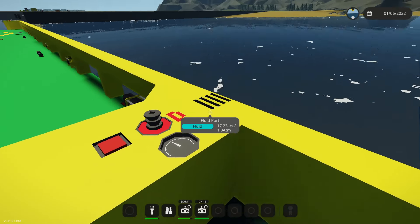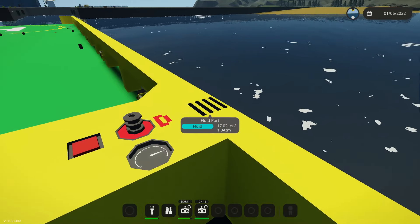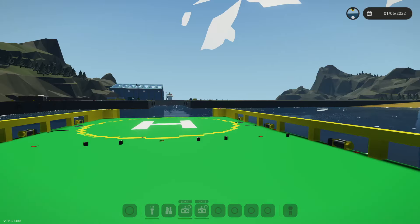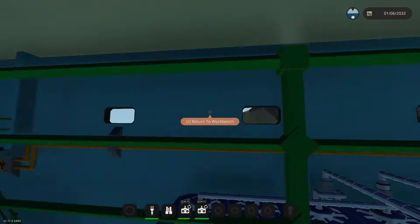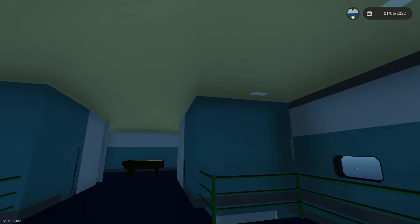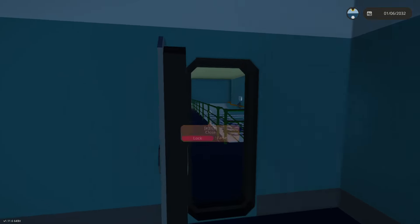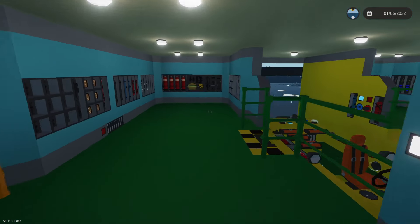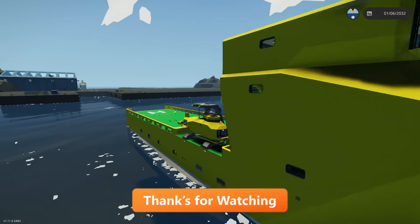We haven't used much fuel at all so I don't think we're going to be able to test the refueling system, but that's all right. I'll just show you - we grab the little hose, connect up like that and turn the pumps on, and same for electricity we connect up the little cable and turn both of the charge buttons on. Checking the tanks we've got 13,300 liters and 11,000 liters in the diesel - that looks pretty good. Next episode I think we're going to add a couple ladders on the side, do some painting in the engine room, add some lights. Thanks very much for watching and I'll see you all in the next one.